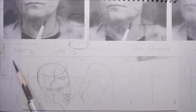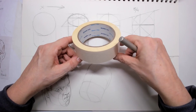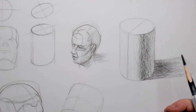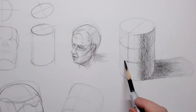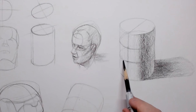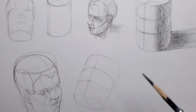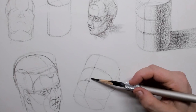This is a circle, but what happens when I rotate it — an ellipse starts to show. Just try this for yourself: try to draw a cylinder, then put in the line for the three-quarter position, then divide this line into three parts — that's the line for the eyebrows and the line for the nose. You can also rotate the cylinder a little bit and divide it into three equal parts the same way.